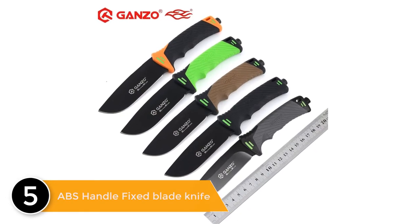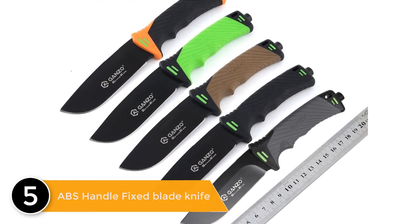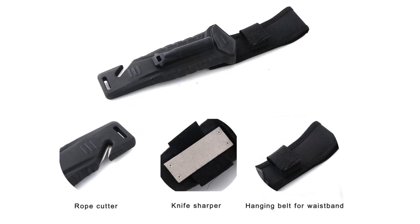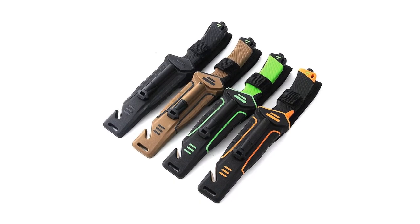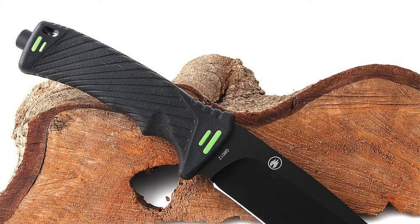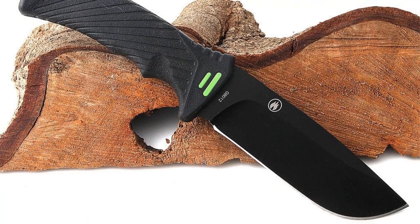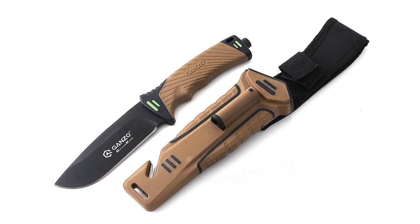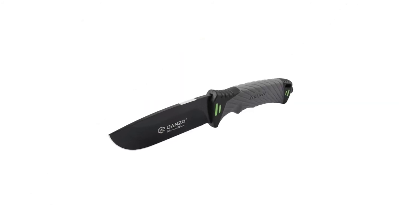Number 5: Blade ABS Handle Fixed Blade Knife. Type: Fixed Knife. Length Overall: 230 mm. Blade Length: 99 mm. Blade Thickness: 0.5 cm. Handle Length: 120 mm. Blade Material: 7CR17 MOF. Knife Weight: 209 grams. Hardness: 57 HRC. Handle Material: ABS. Note: the brand has changed from Ganso to Firebird, so the knife you receive may be Ganso brand or Firebird brand.